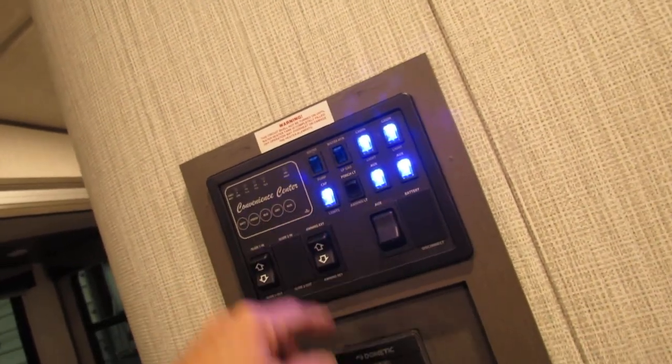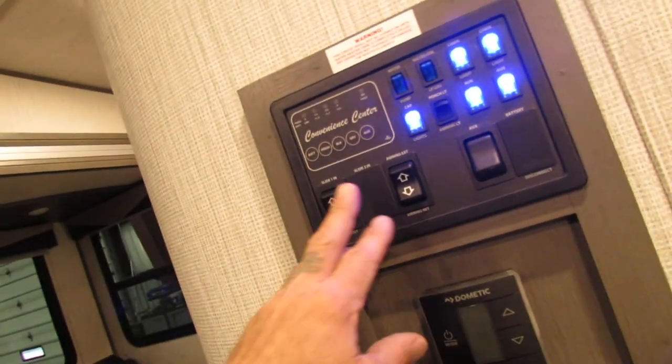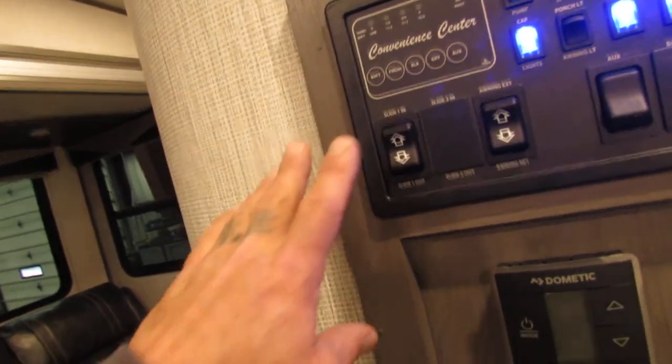Cabin lights, cap lights up front, just auxiliary. This is another auxiliary for the bottom lights. Awning — extend, retract; you can stop at any time. And then your slide-out button — in and out. Just make sure you clean your floors well before you bring them in and out; it will scratch your linoleum.